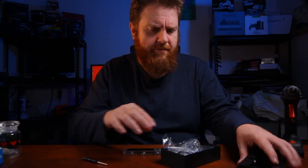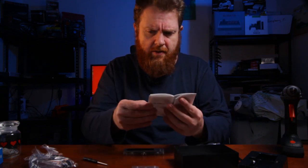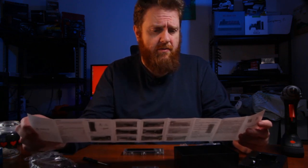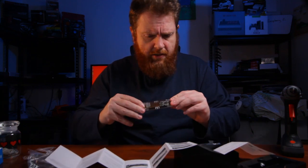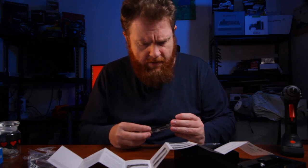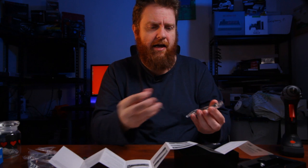It does only support the NVMe protocol, so it doesn't support the B-key version of M.2 drives. It's a slide mechanism — using the heatsink, you can slide that open like that, and then it will come off. Awesome.